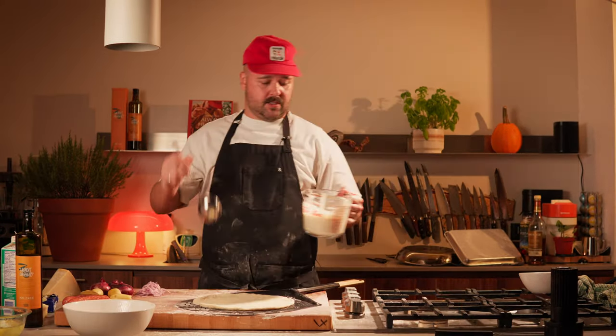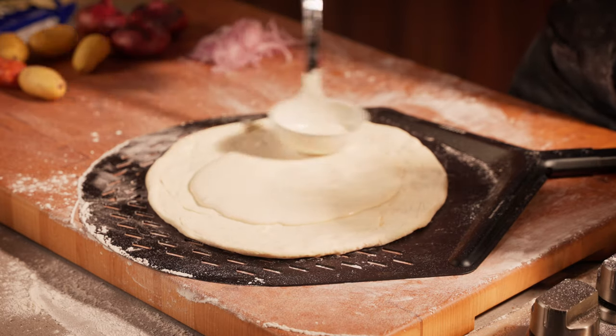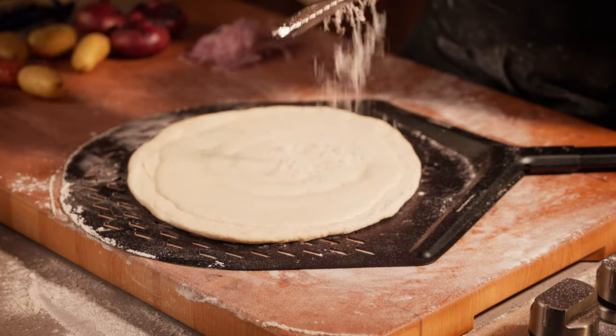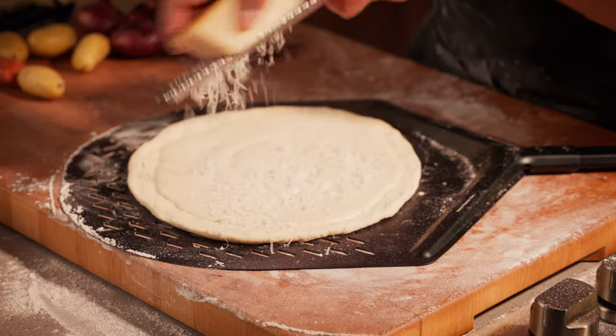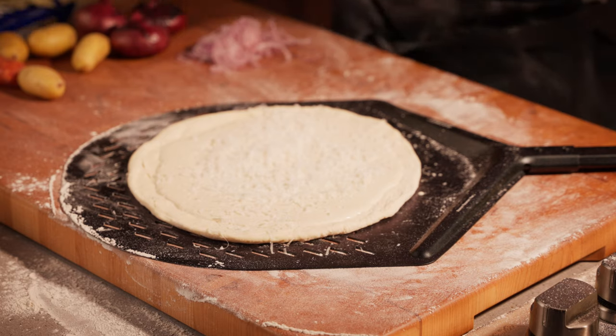We have our white sauce. Nice little scoop — be generous, you know? No one likes a dry pizza. We're gonna start with some extra parmesan cheese, because there's not much cheese on that pizza anyway.